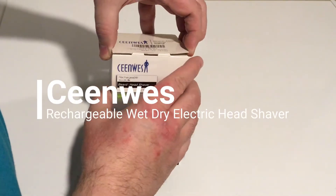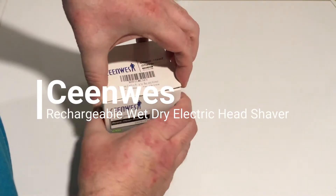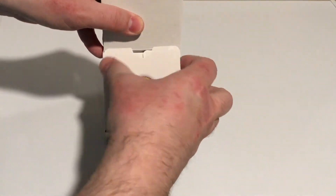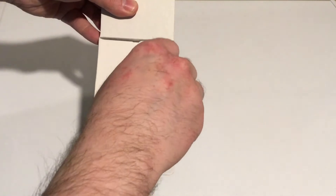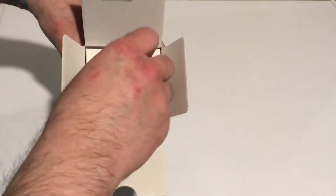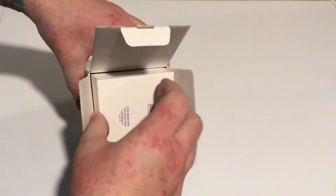We're reviewing the SceneWest Electric Razor. It's a two-in-one electric shaver. It's waterproof. It's for shaving your head — you can also use it for your face to trim your beard, but mainly it's shaped so that you can grip it to shave your head.